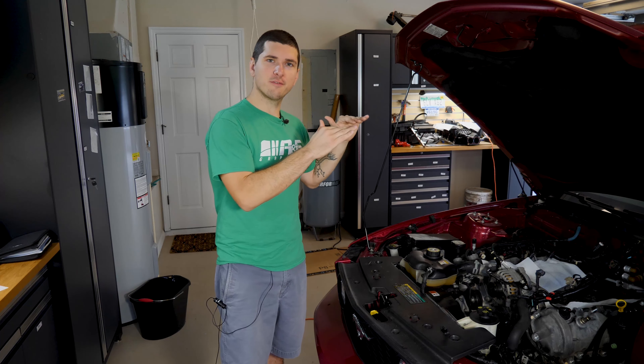A quick reminder before we start: down in the description below I have the time codes for the different parts that I'm taking off of the motor, so you can jump right to an individual part if that's what you're looking for. Also, any parts or tools that I use in this video, I've added links in the description so you can head to Amazon and pick those up.